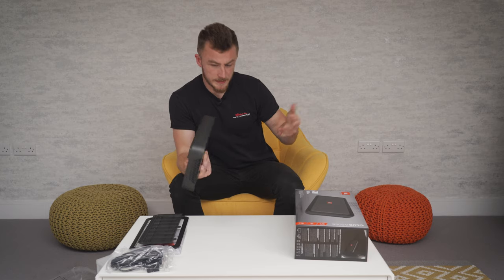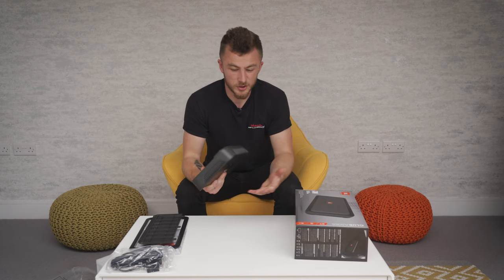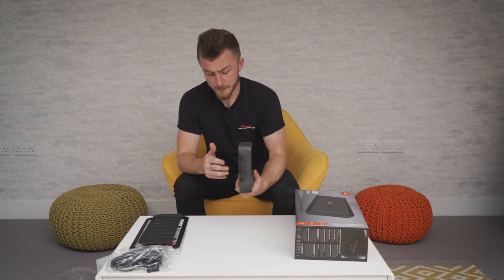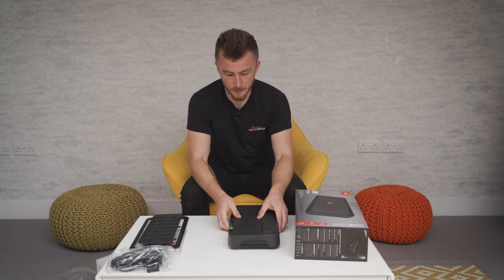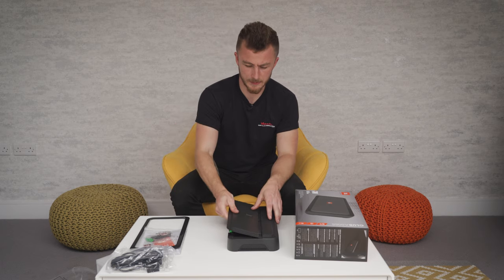So that is basically the amplifier itself. Now it is a rather big amplifier but not too chunky, not too big for a five-channel. I've seen a lot bigger than this so it's not too bad. It's not very heavy at all and it's quite a sturdy build as well.